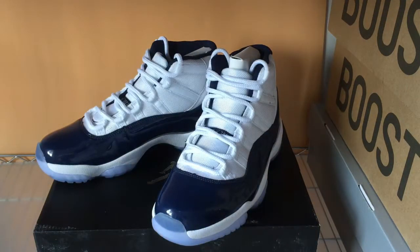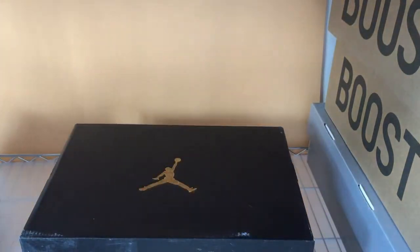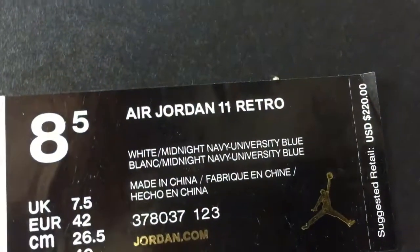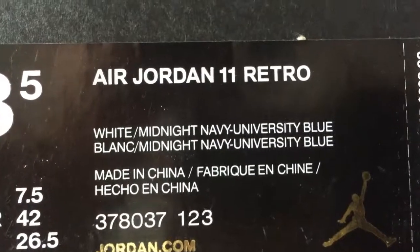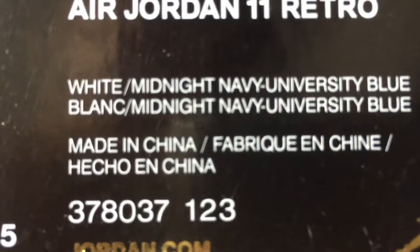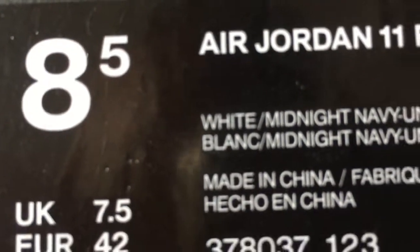Ok, let's check out the box first. As you can see, this is a Zhang Deng normal box. The size label says Zhang Deng retro and it's colored with white midnight newbie blue, size 10.5.